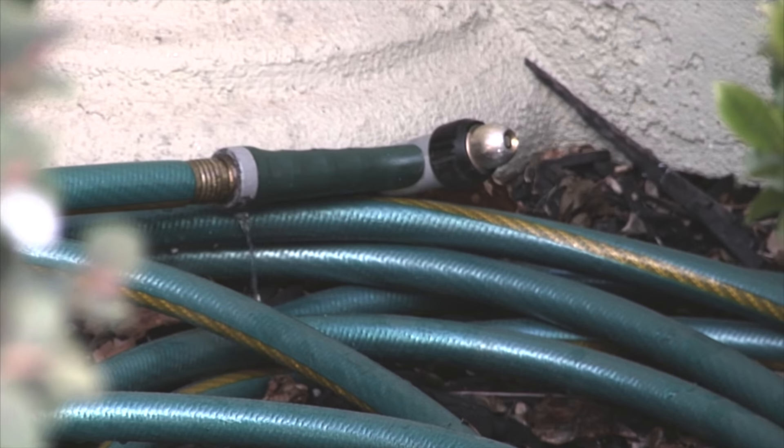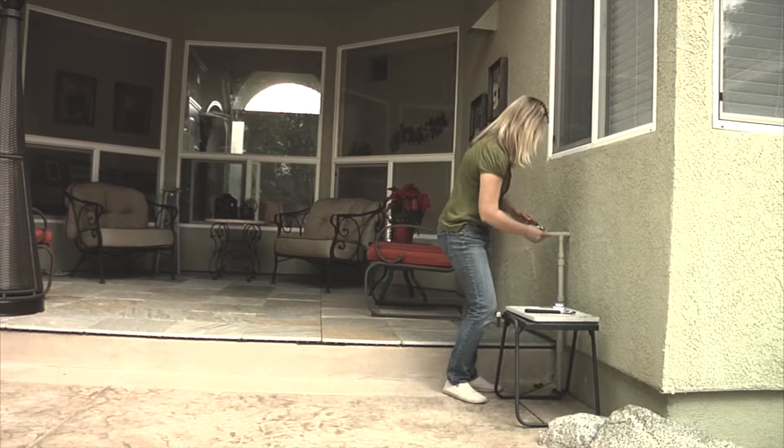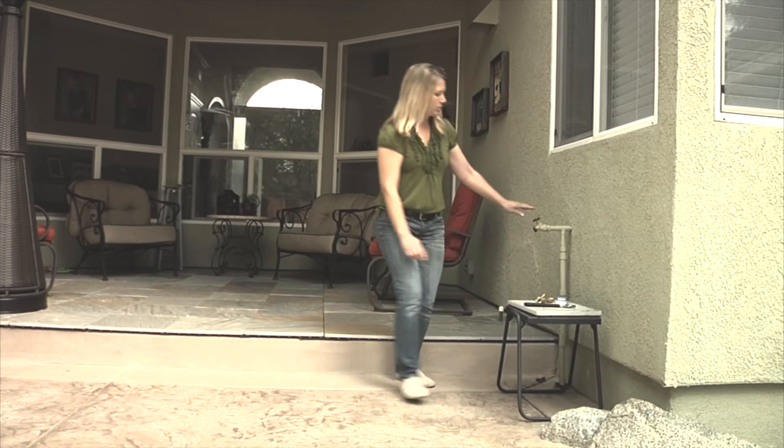It is important to fix leaks. Unrepaired leaks can lead to property damage, cost money, and waste water. Some repairs are easy and may simply require a wrench and a new washer. Others might require a professional.